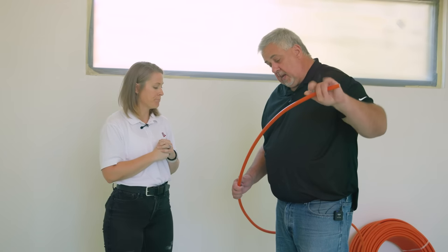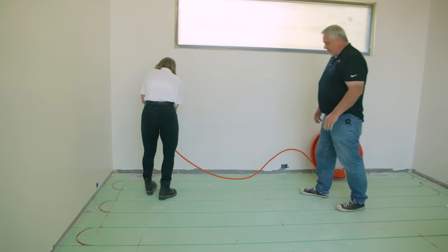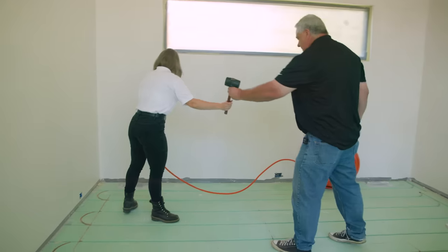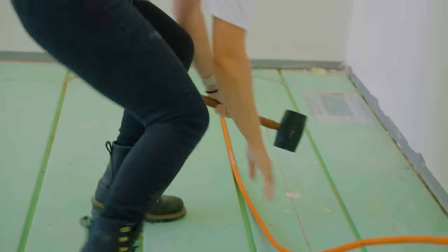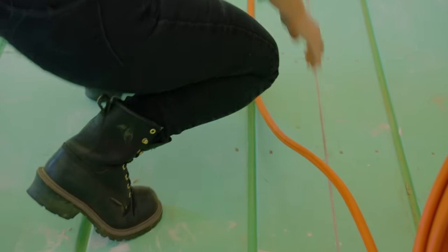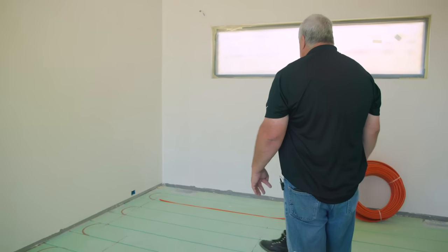This is so easy, an architect could install it. You literally could just step on it and it would go in. And there you have it — it really is that simple.